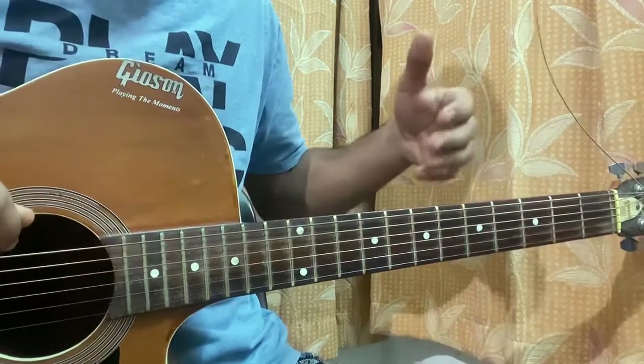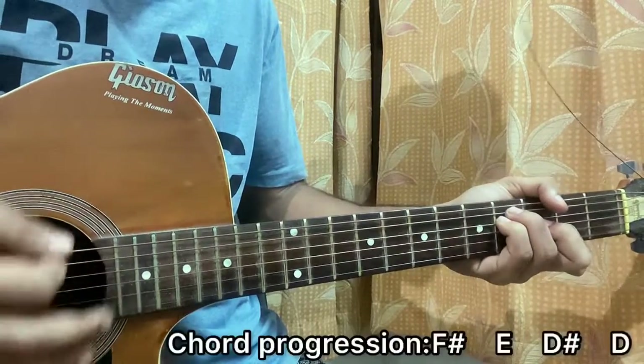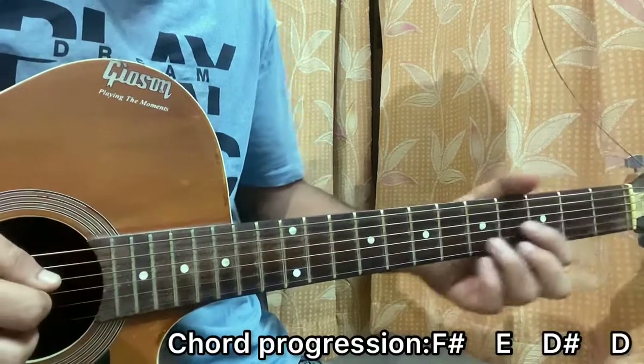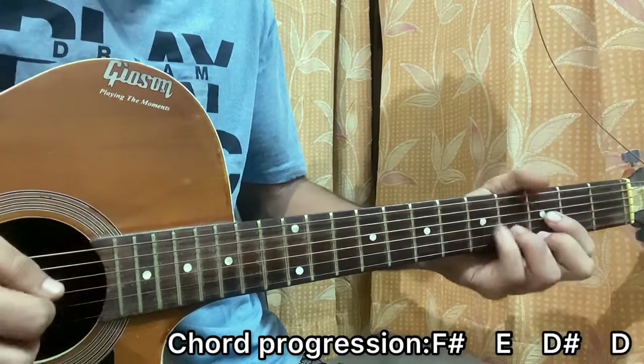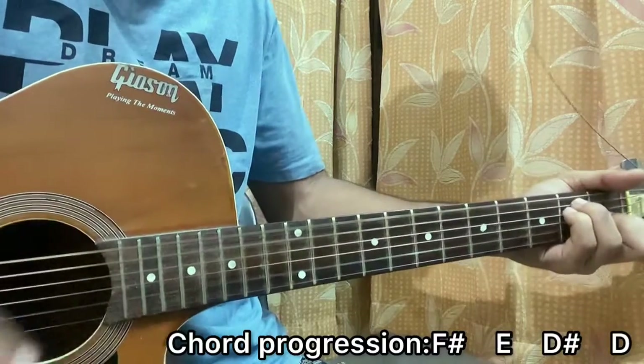Let me show you the chord progression which works just after you play the riff and for the chorus. It's basically F# — one downstroke — E — one downstroke — then D# — two down — D — one downstroke.